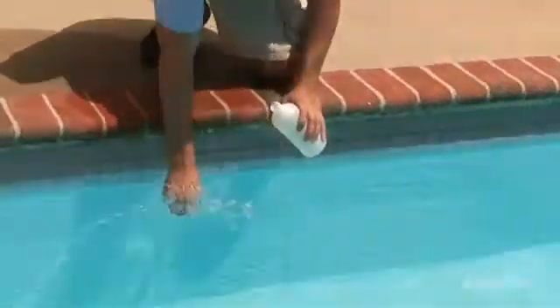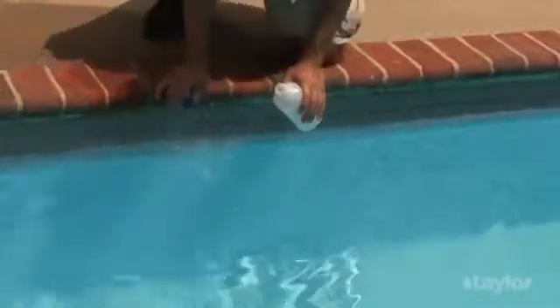Rinse both the bottle and the cap several times with the water to be tested.